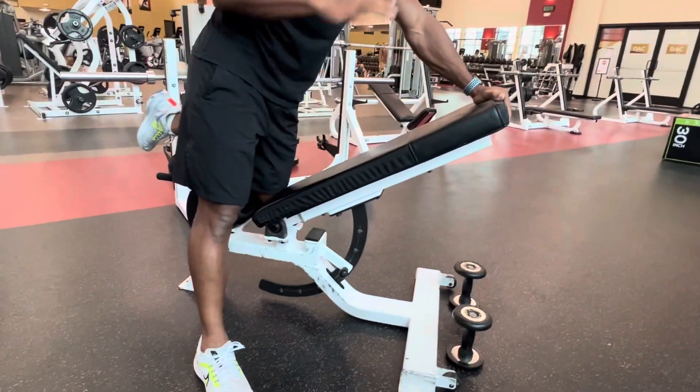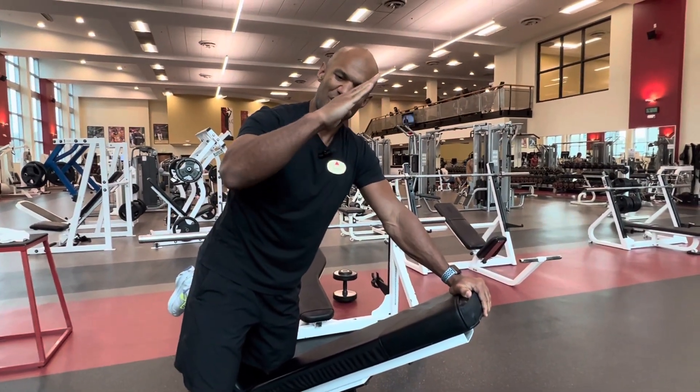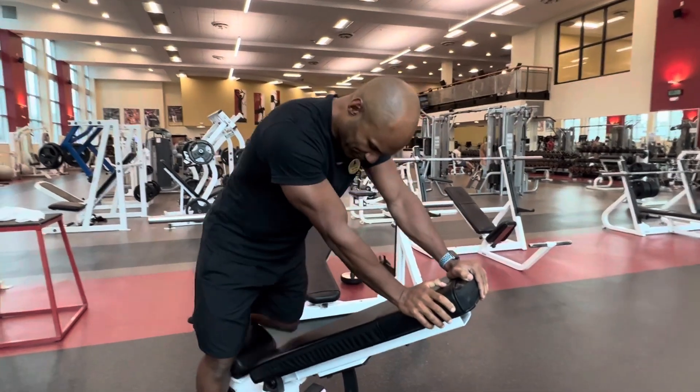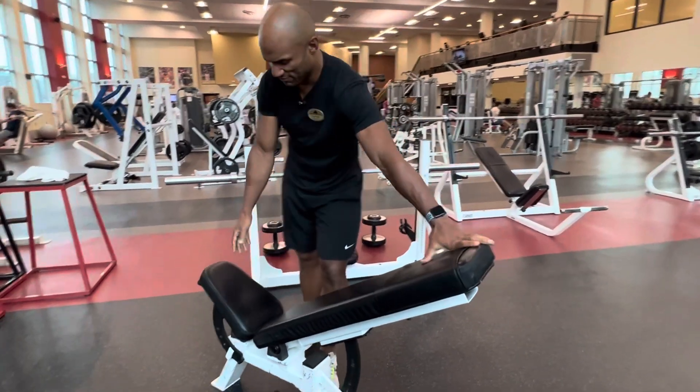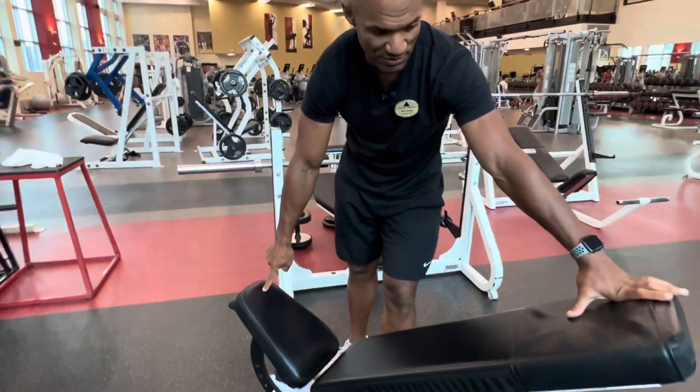If your bench is not doing it exactly, you want to be around it. So imagine an angle kind of like this. What I've done is I've used this part too, to put my knees on top of it.